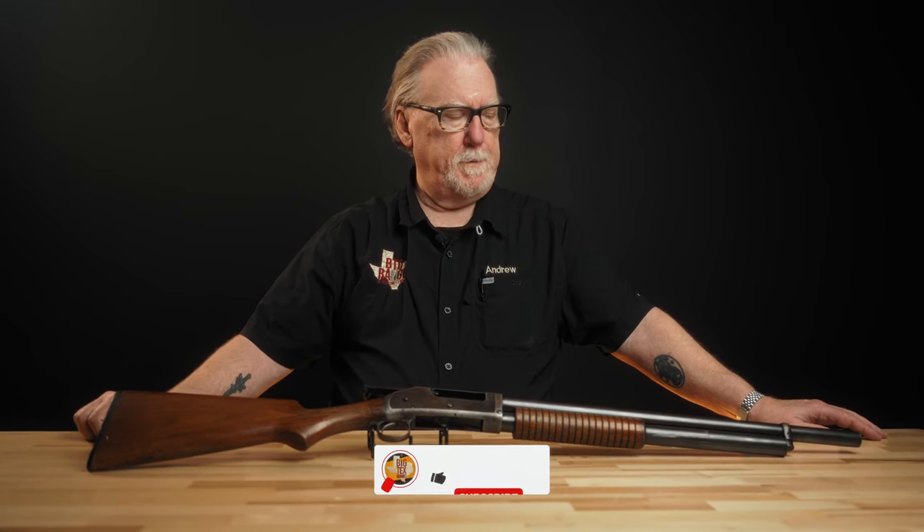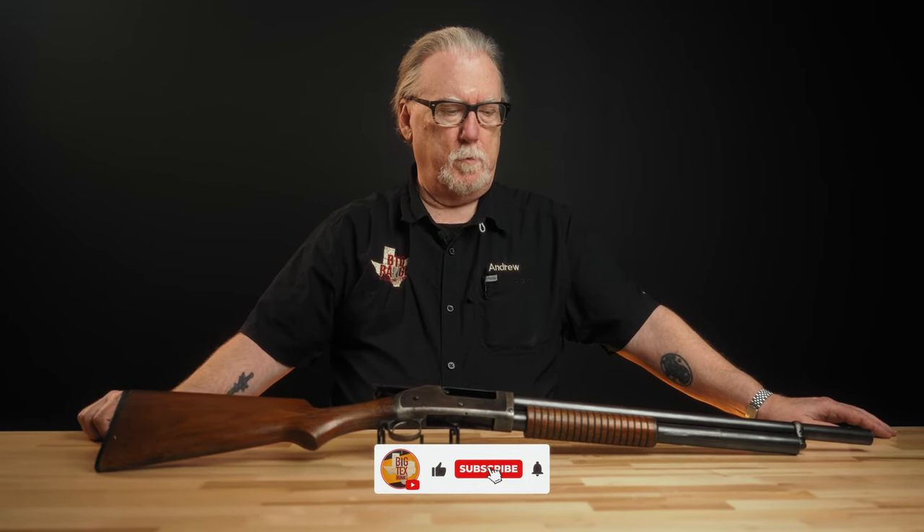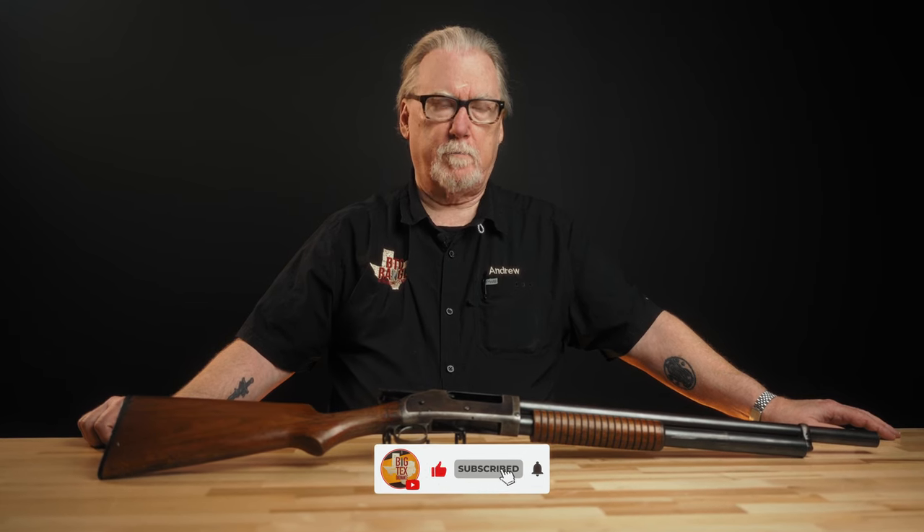Welcome back. Today we've got a little Winchester shotgun here on the table. This is a Winchester Model 1897 12-gauge shotgun in the riot configuration.